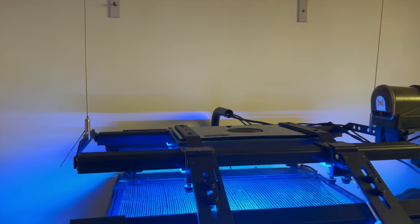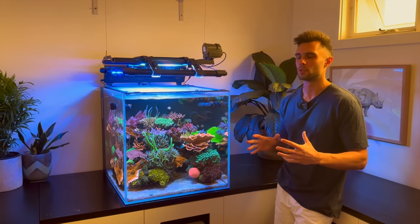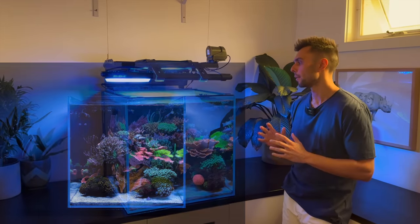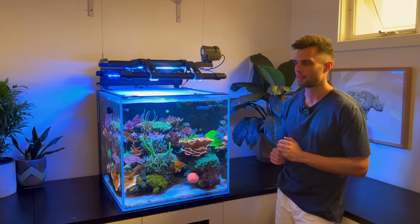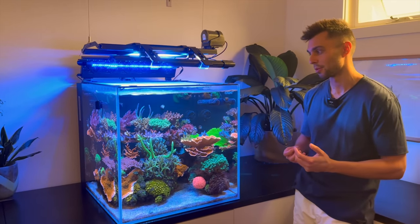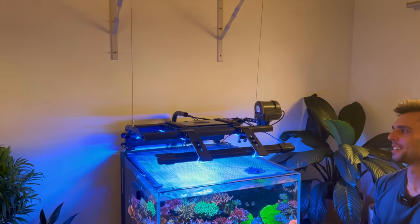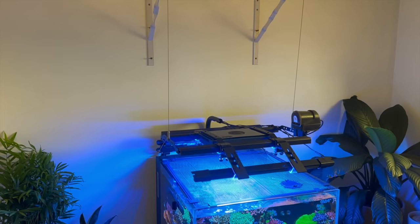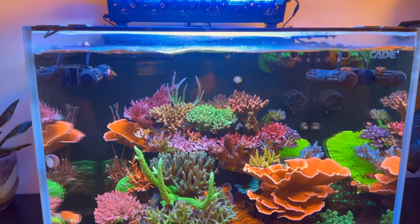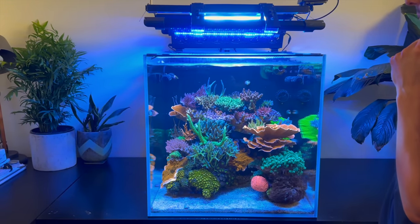I soon grew out of the Kessil, and once I started getting interested in keeping higher light demanding corals — some of the SPS — I ended up upgrading to a Radeon XR30 Blue G5. That really allowed me to keep the stony corals I wanted to keep, and you could really see the growth take on. It definitely gave a lot of nice coverage. Then I started noticing a lot of shading on some of these top acros as they started to branch out — they were essentially killing the undersides of themselves.